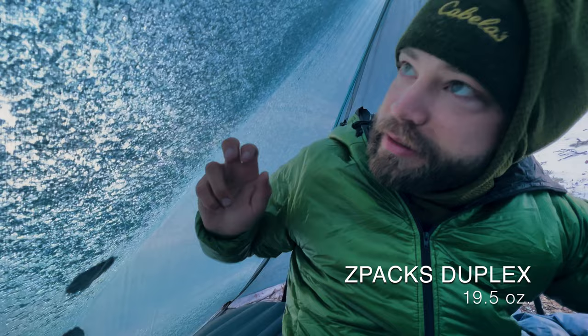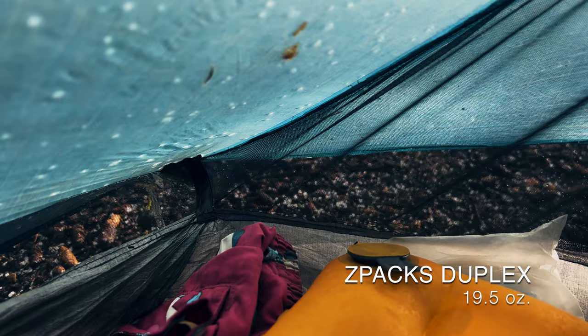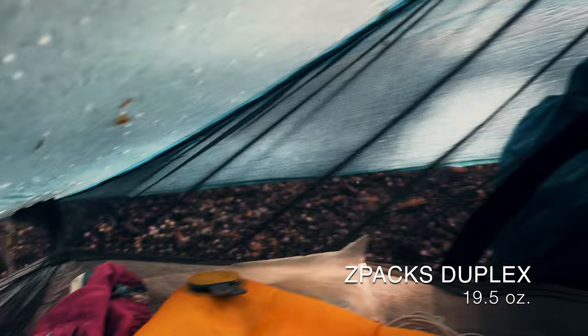Next up is my tent — the Z-Packs Duplex, the same tent I carried on the PCT. My partner Josh and I each carried one; he carried the Duplex most of the time and I carried his Plexamid. The positives: it's an absolute palace for one person, extremely durable, survived all sorts of storms on both the PCT and CDT, and I love how light it is. You don't have to have a ground sheet, and overall it's one of the best tents on the market for the weight and size.